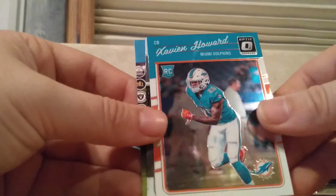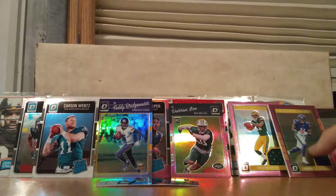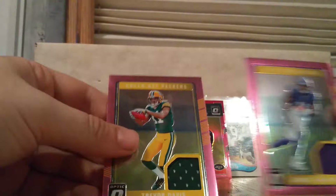That was our cards from that box. So our two hits would be the Laquan Treadwell and the Trevor Davis jerseys. And then we got a couple other pinks and some pretty cool rated rookies. Thank you very much for watching. Have a good rest of your day, everybody, and stay tuned for the next video.